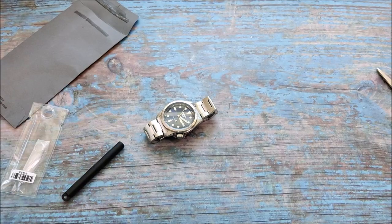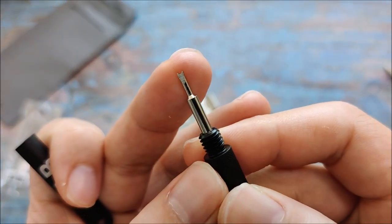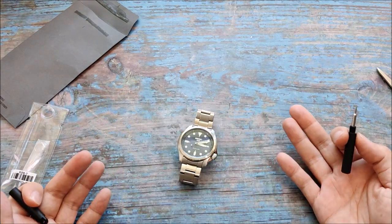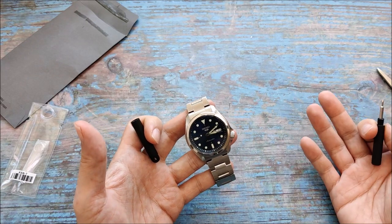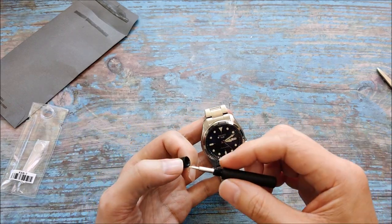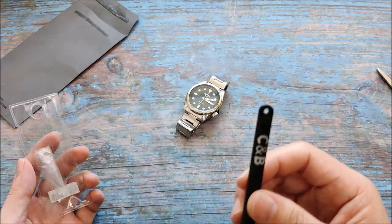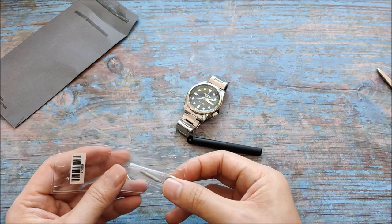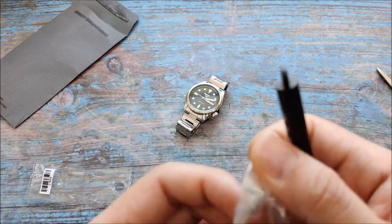I already have a pin, but I've been wanting a true spring bar tool. Sometimes if I'm really traveling, I just bring one or two watches and I'd like to swap out the bracelet for a leather strap, and I always find myself trying to get a hold of a spring bar tool. This new one — I thought it was going to be smaller, but it's still kind of big. Maybe it'll have to do.